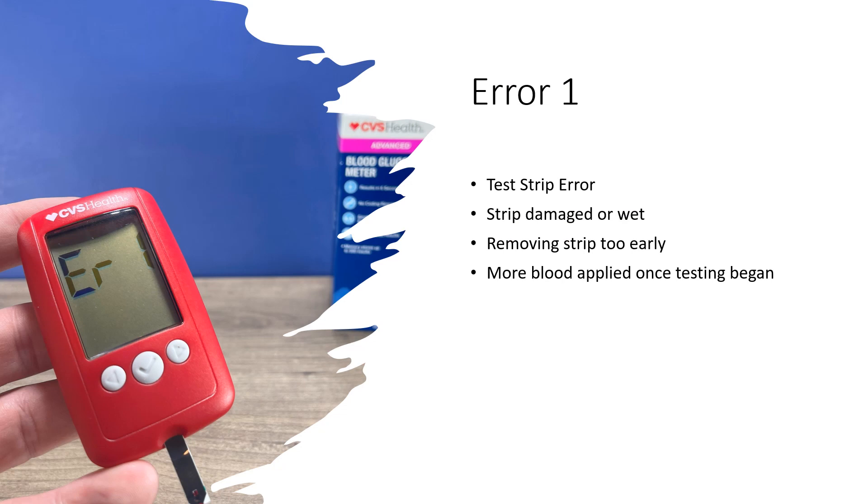Error one is a test strip error. It means that the strip was damaged or wet, possibly that you removed the test strip too early, or that more blood was applied once testing began. This also could occur if you insert a used test strip. Simply repeat the test using proper technique and a new test strip.